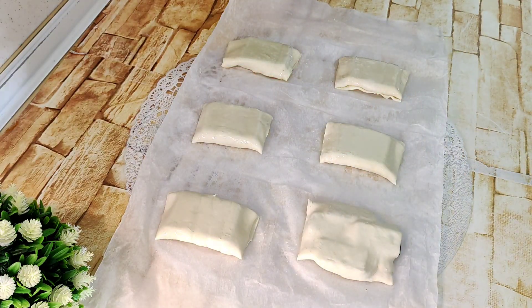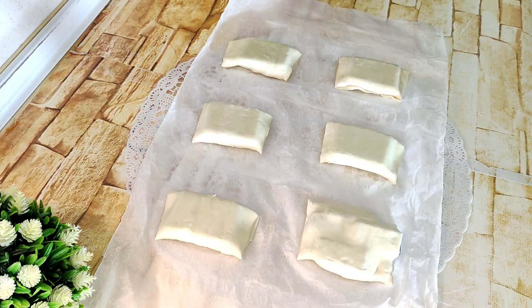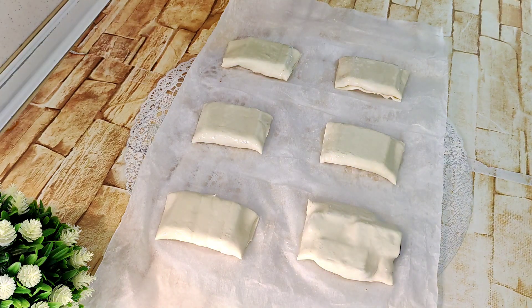Y ahora lo llevamos al horno aproximadamente de 15 a 17 minutos, hasta que estén doraditos.